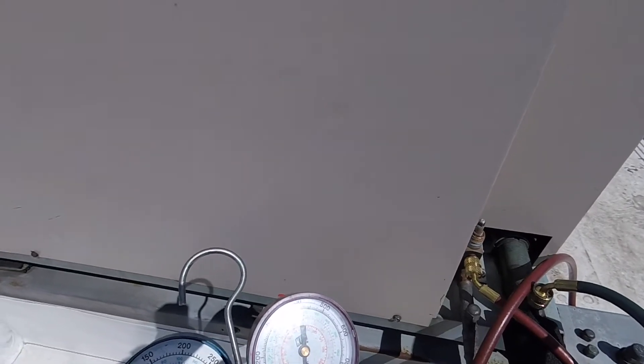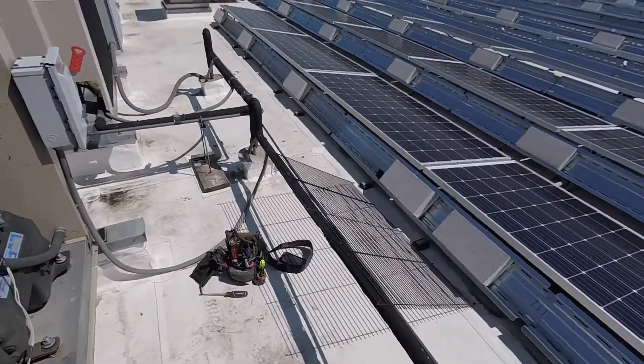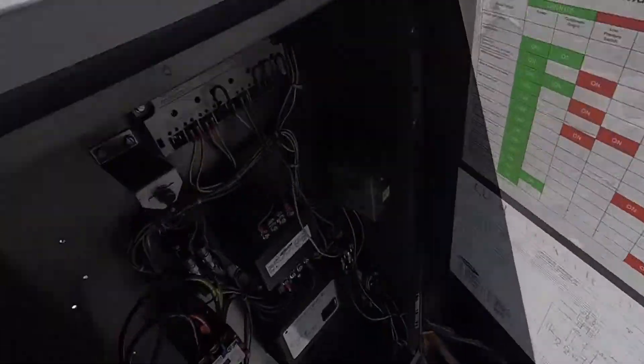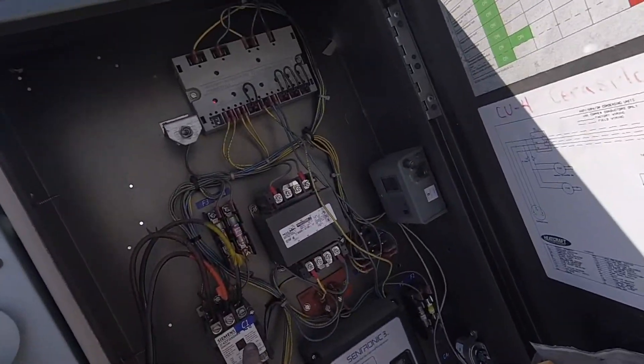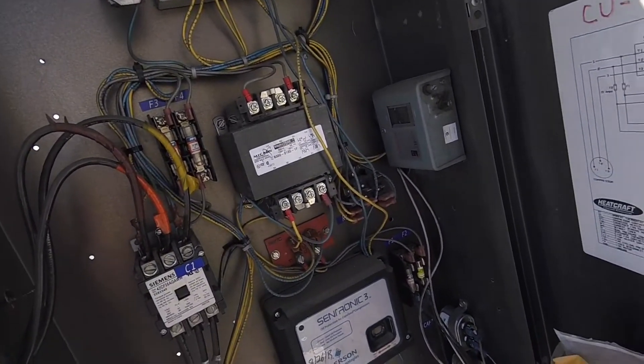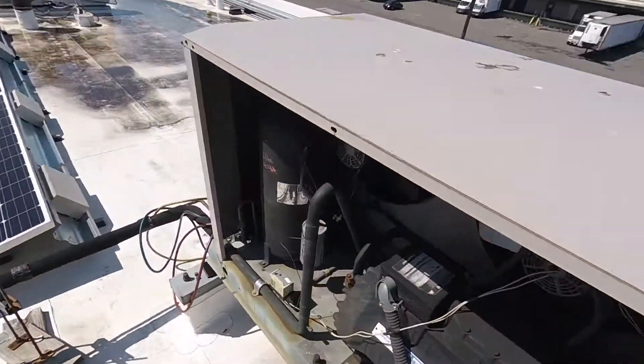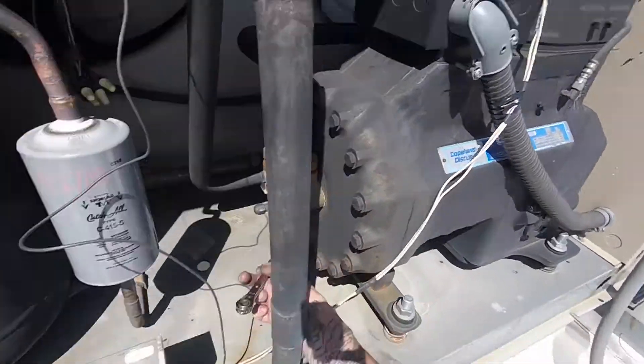To get it down to zero or get any residual gas out of there, you go over and press a contactor — you push that in manually with a screwdriver or something — just to get any residual gas out of the system. And that is how you pump a refrigeration system down.